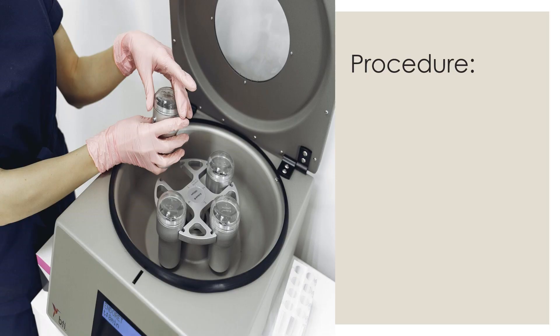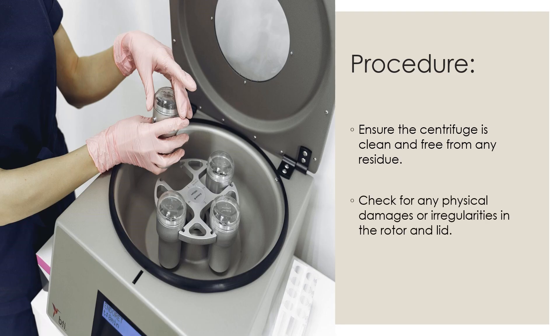Now we will discuss the procedure to calibrate the centrifuge machine. Before starting the calibration, we should ensure that the centrifuge is clean and free from any residue. Also check for any physical damages or irregularities in the rotor and lid, and overall check for proper condition, establishment, and its connectivity.